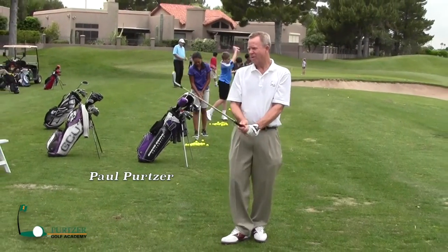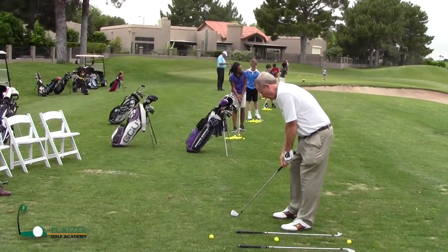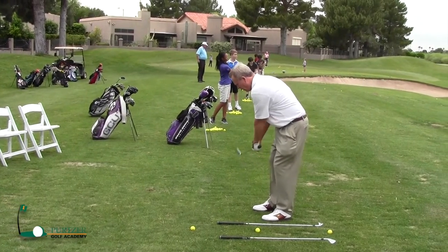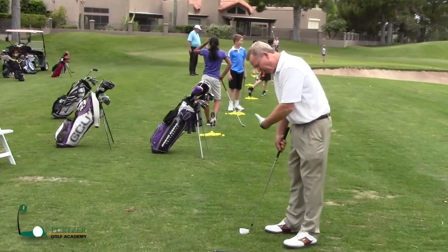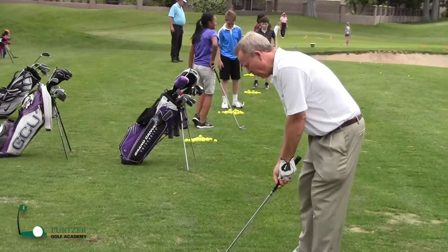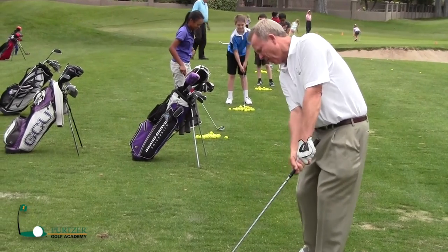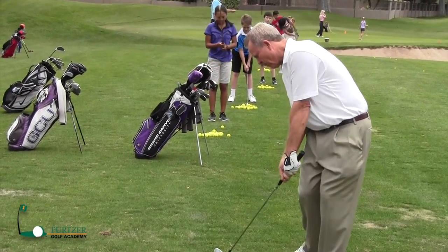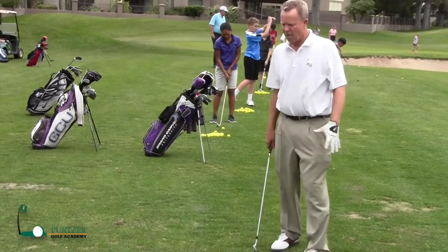Let's talk about the full swing. When we're hitting short shots — chip shots, the ball's back off our back foot, we're not going back real far, club's coming back and going through, hands ahead. Pitching shots, ball's a little farther forward, we're still trying to come through and keep those hands ahead of the ball, right knee starting the stroke going forward, and then right into the finish.